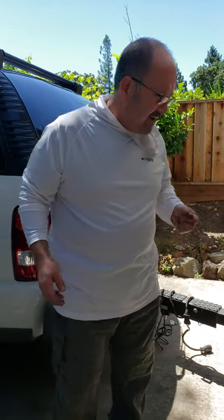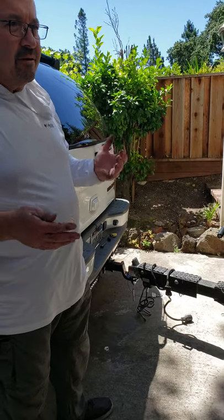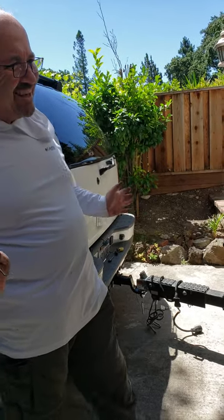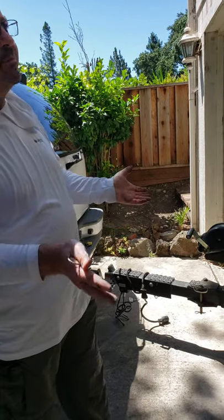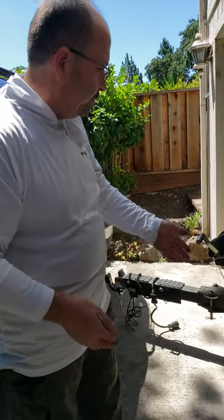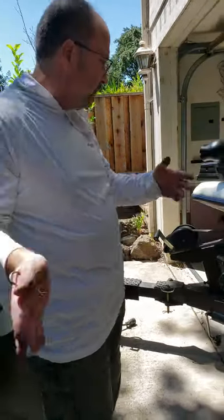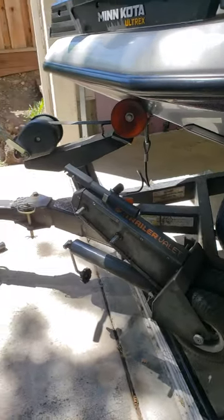Hey guys, Tommy here. I wanted to make this video because I don't think a lot of guys know that this is available, and it's such a back saver. I've had two hernia operations already. My boat, when I'm backing into or maneuvering it back into the garage, is an uphill project that was just impossible. You had to run and put a block under your thingamajig — it was getting to the point where I was going to quit fishing or leave the boat outside. Then I found this beautiful gem: the Trailer Valet.